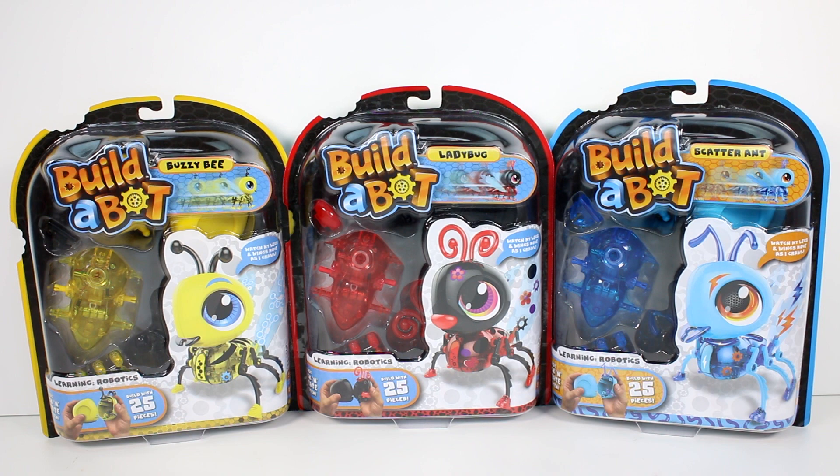Oh, that sounds so cool. You can also attach additional bugs to create a caterpillar! Build-a-Bot Bug provides children with a toy that stimulates STEM learning, encourages real-world application, and problem-solving skills. Each bug comes with 25-plus pieces to construct a functional and transparent robot to teach how different components function to create a robot.